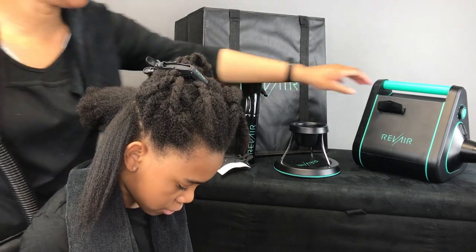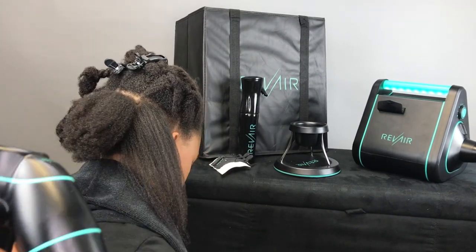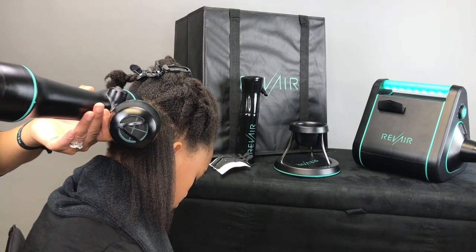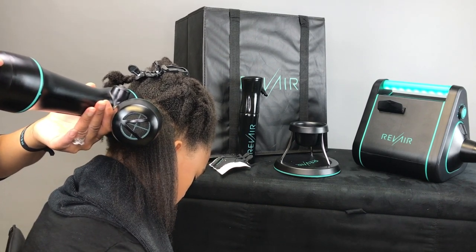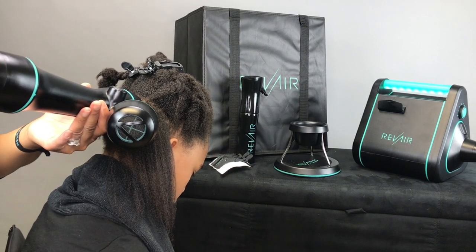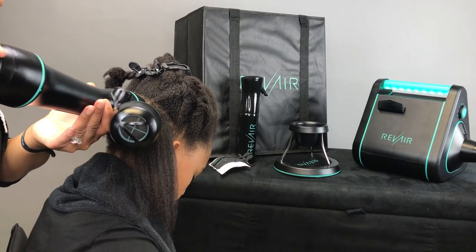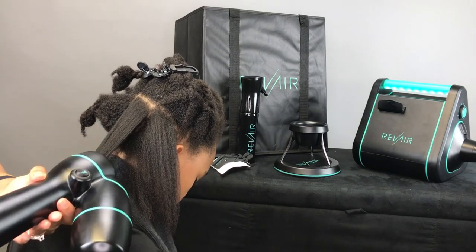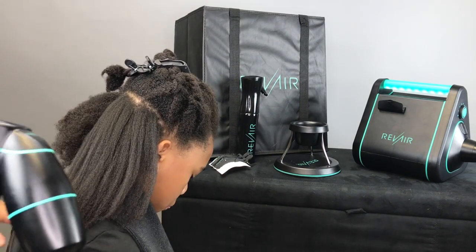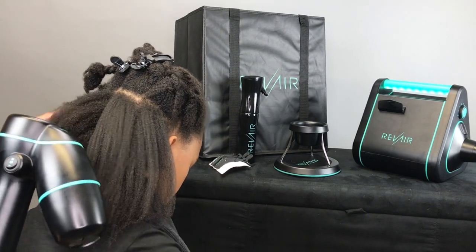I'm just blown away. I really wanted to try leaving it on longer, and this time I left it on for 90 seconds because I had a thicker section. From the roots down, everything was dry. I kept thinking the roots would probably still be wet, but this actually dries the roots to the tips completely. Look at the difference — look at the shrinkage. That's amazing.